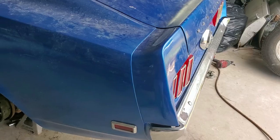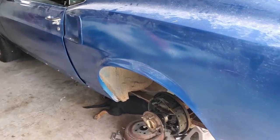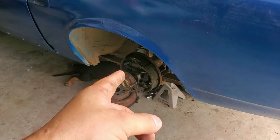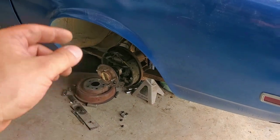Hey, what's up you guys, and welcome to this episode of Eddie's Customs and Restorations. We got this 69 Mustang here in the shop and we need to drain the rear axle fluid or gear oil.